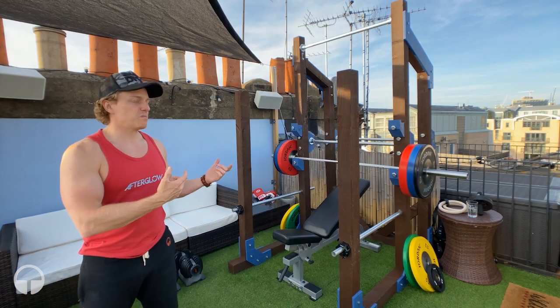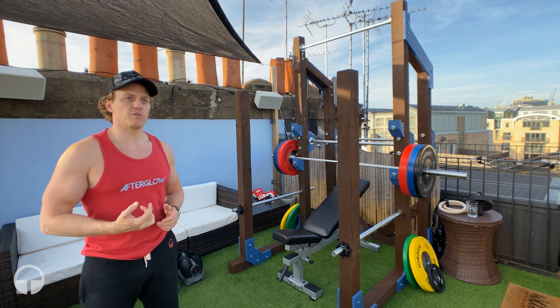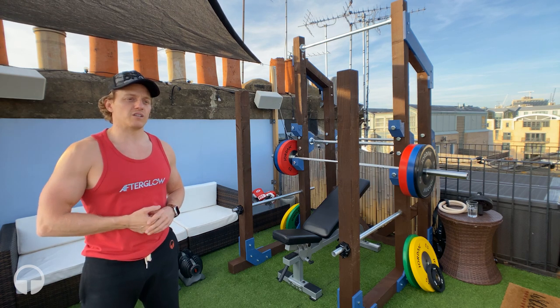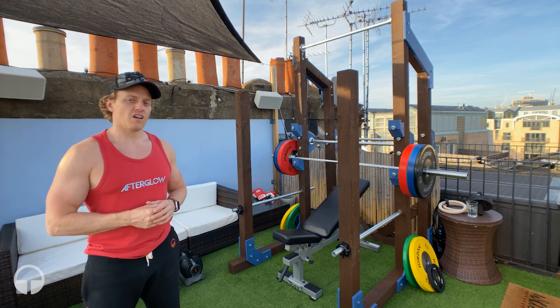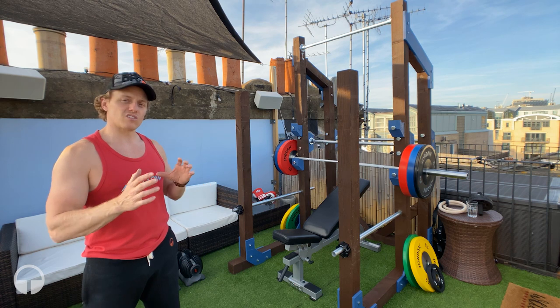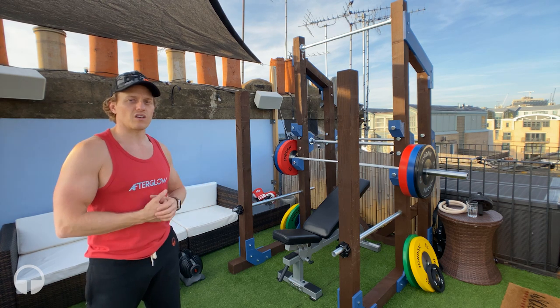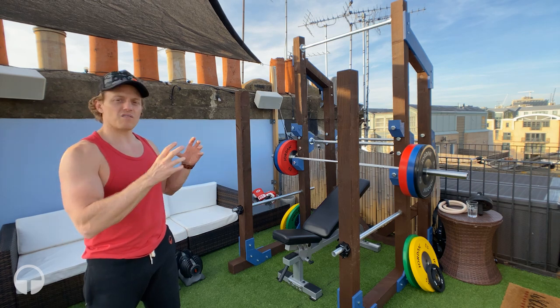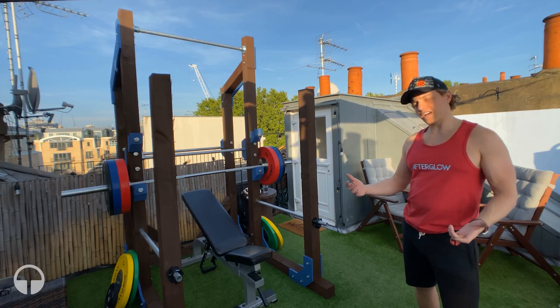To design and build this, I took quite a lot of inspiration from the Buff Dudes power rack video and also a guy called Coffee God who had a really nice design, but I wanted to slightly change and improve on Coffee God's build.